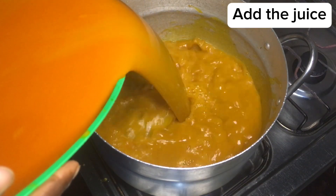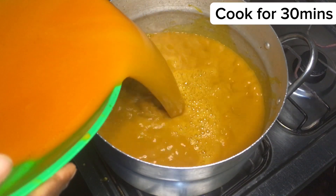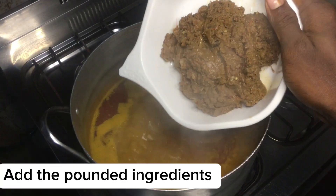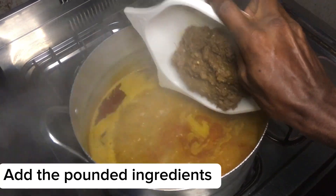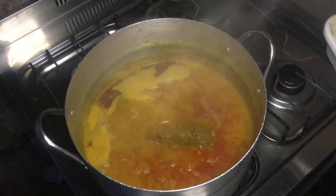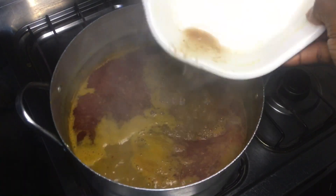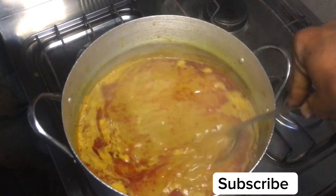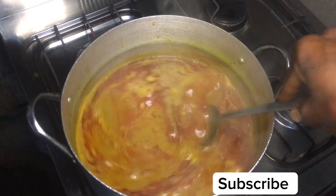To a pot I'll add in the banga juice and bring it to a rolling boil for the next 30 minutes. Once boiled, I'll add in the pounded crayfish, onion, ope, and pepper — mix everything to combine — and allow to cook for the next 15 minutes.